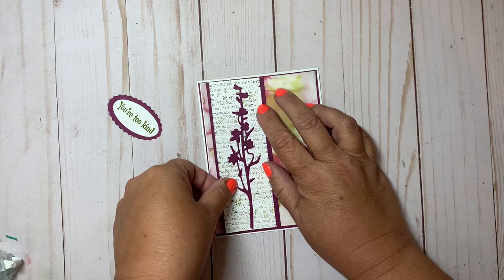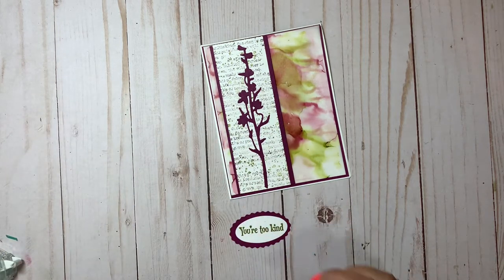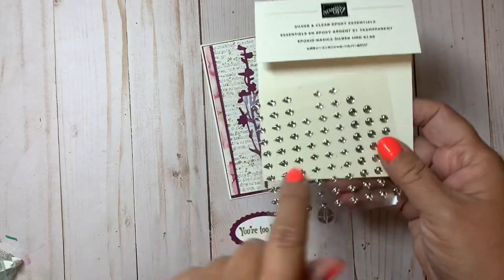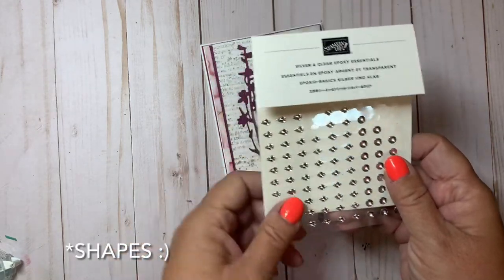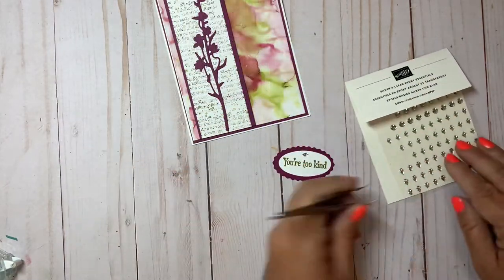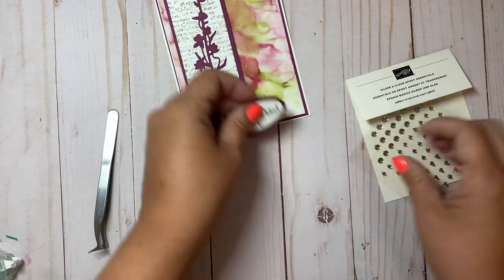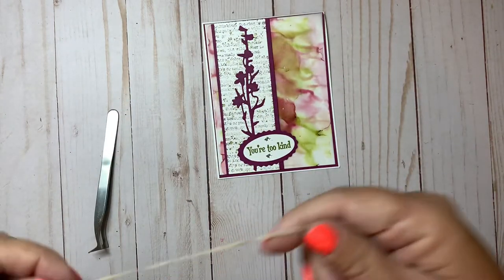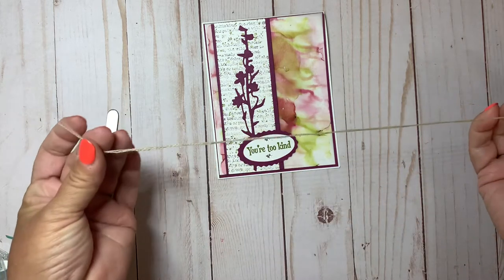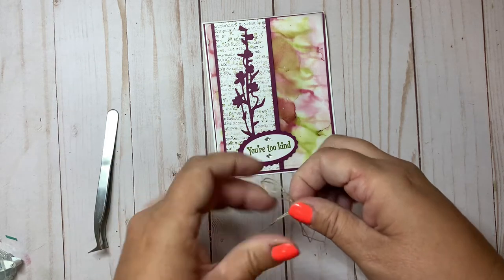I've got some Stampin' Dimensionals to adhere this. But first, I want to add some little gems — these are the silver and clear epoxy essentials with different designs. I'm going to use the little diamond-shaped ones. I also have some linen thread — I took a length, folded it in half to work with a double strand, and I'm tying a simple bow. I'm actually getting better at bow making!